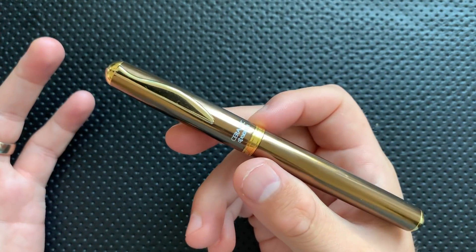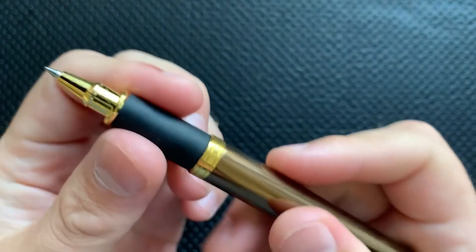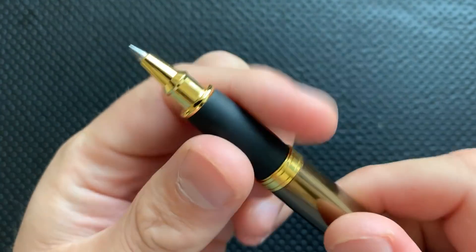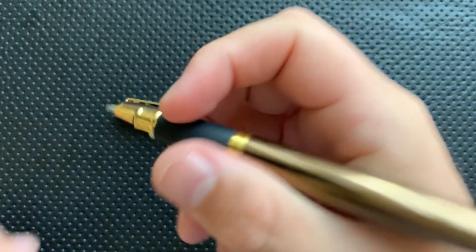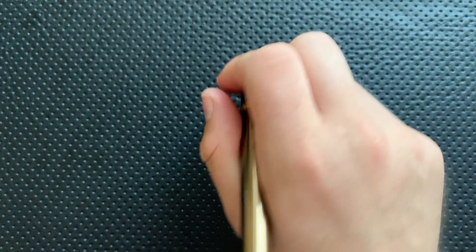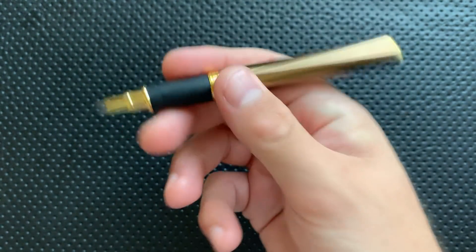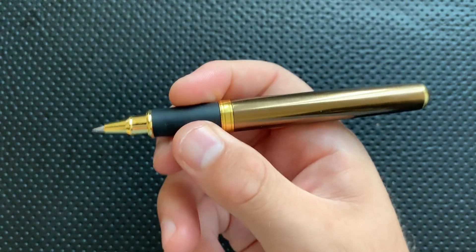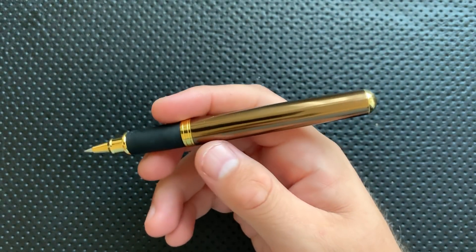In addition, you get this polished metal area under here, as well as an area that has a rubbery grip to it, which honestly feels really nice in the hand. Ergonomically speaking, whether you're writing posted or unposted — although it's a little more comfy unposted — this just feels great. Overall, the body of this pen coupled with this rubber grip is a nice little body here.